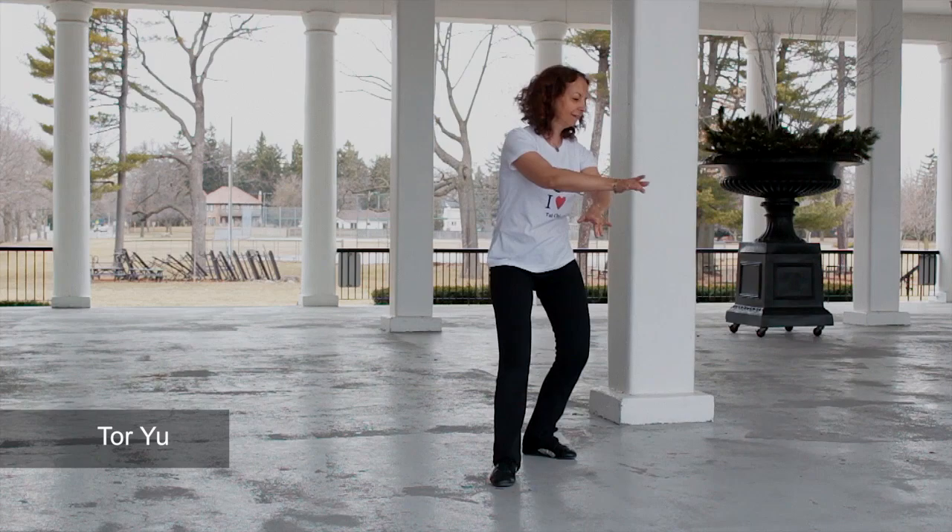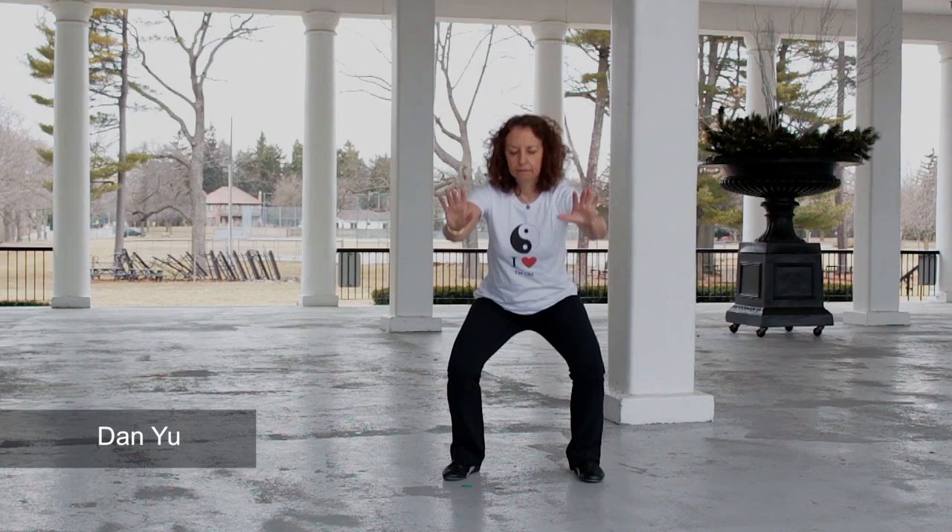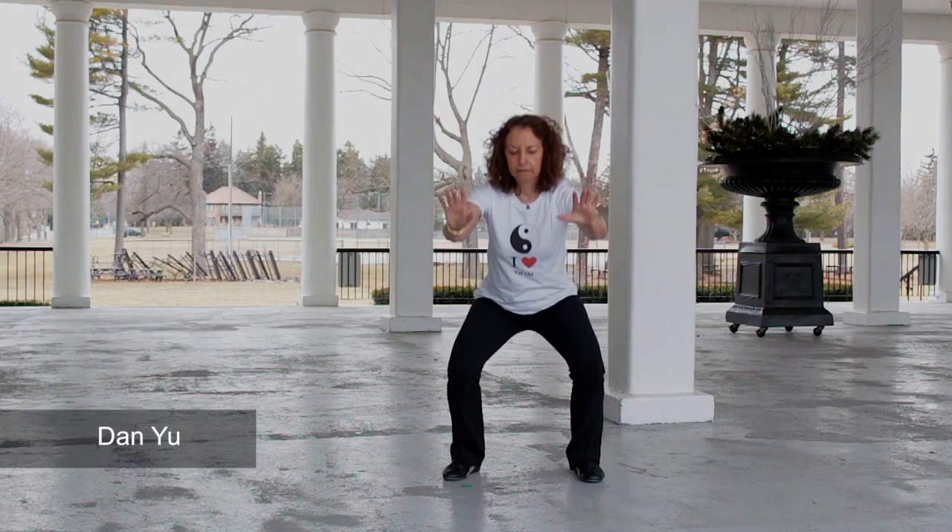This exercise is used countless times during the Tai Chi set and it is the foundation of many of the Tai Chi health benefits. The Dan Yu, which means spine stretching, is a squatting exercise meant to work primarily the pelvic region, the legs and the lower back.